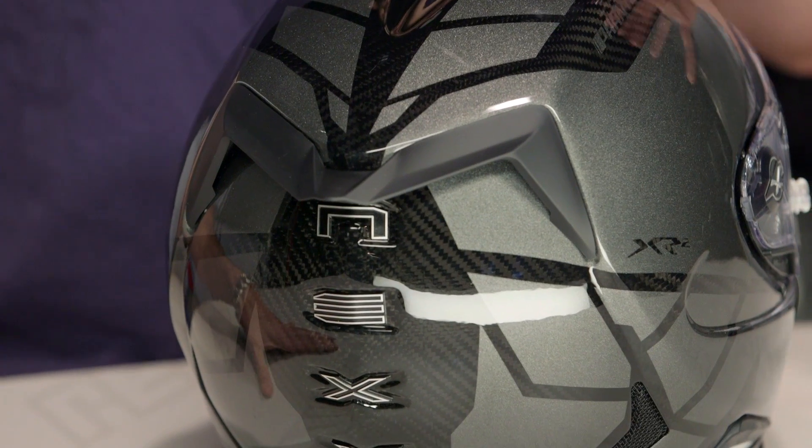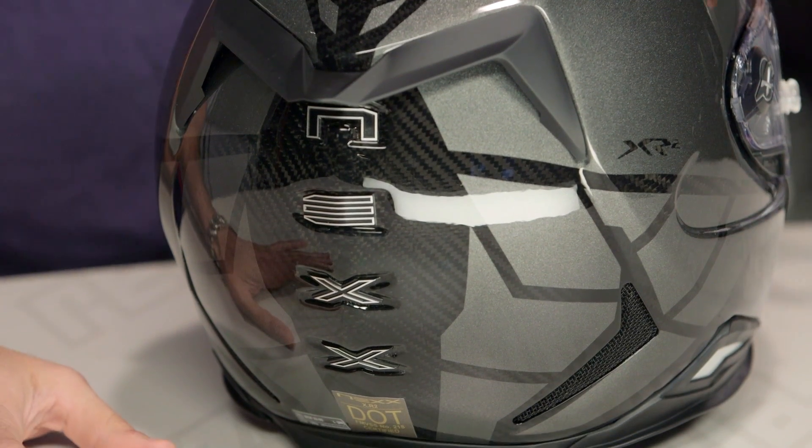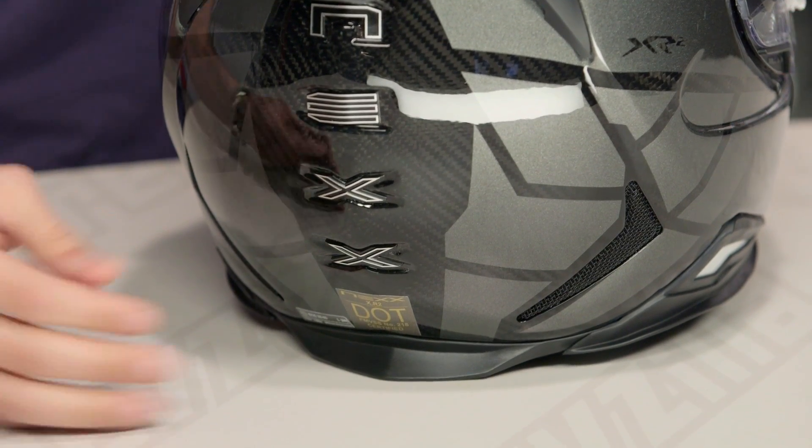This Phantom comes in one color. It's just speaking to this crisp, fast graphic design. You can see they even worked in that Nexx logo along the back.